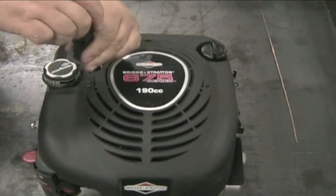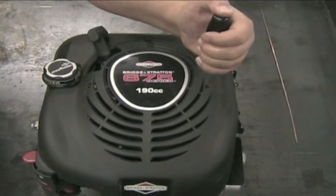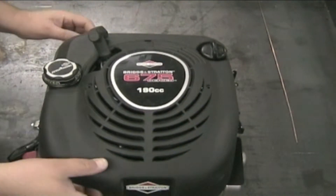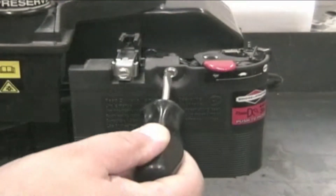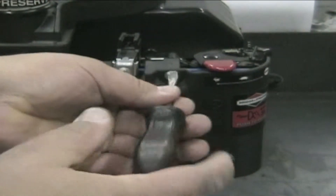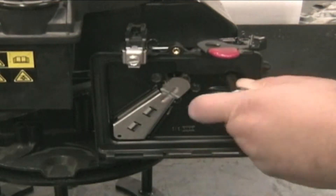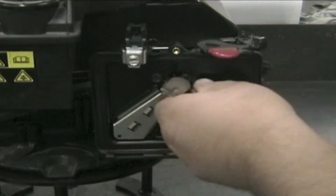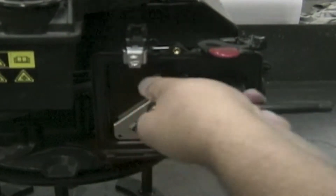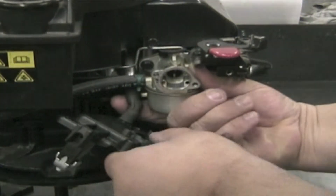Remove the two screws from the top cover and then remove the cover. Remove the airbox cover screw and remove the cover and filter. Remove the three bolts from the air filter holder. Remove the holder and disconnect the breather hose from the backside of the holder box.